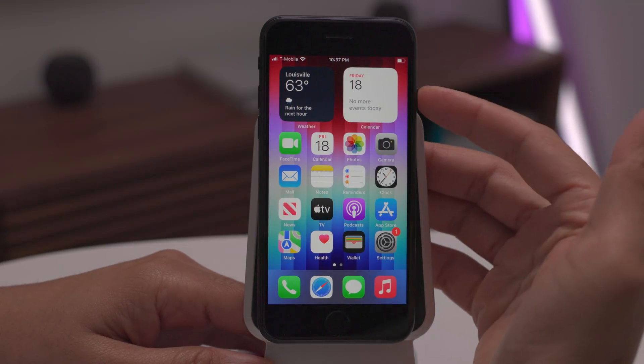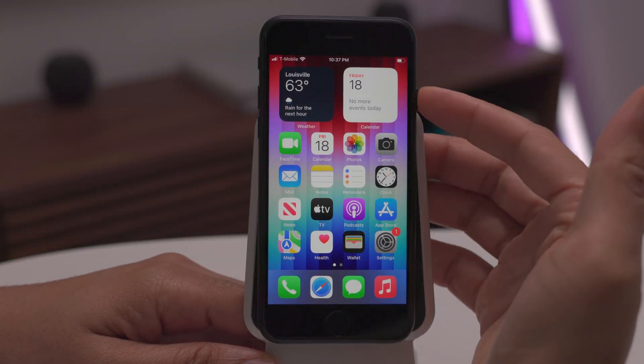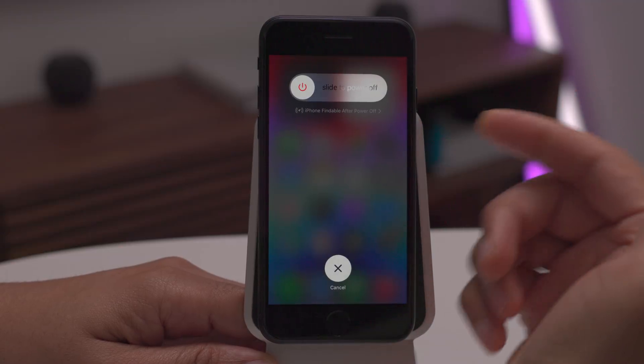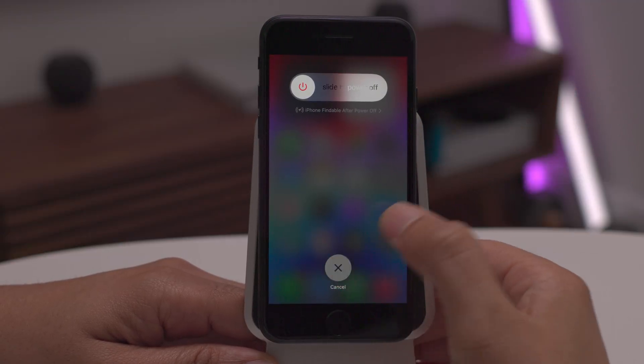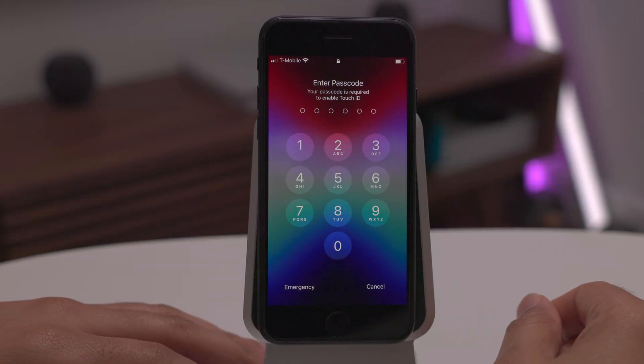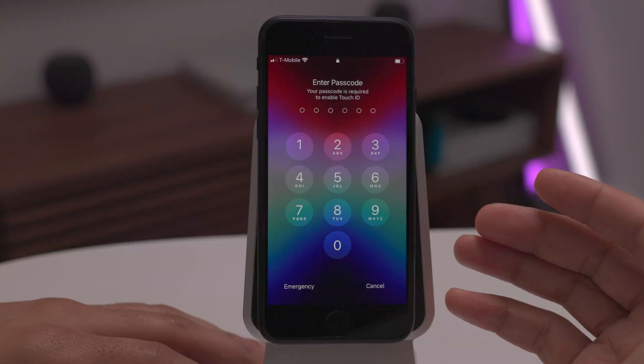Here's how to temporarily disable Touch ID on your iPhone SE. Just press and hold the side button until you see the slide to power off dialogue, then tap Cancel. Now Touch ID is temporarily disabled on your iPhone SE third generation.